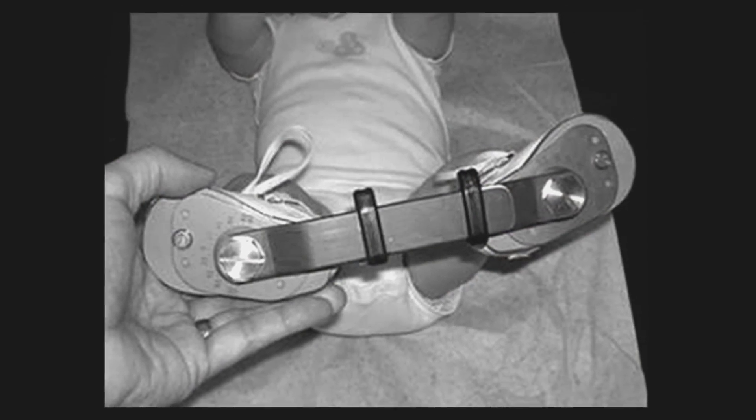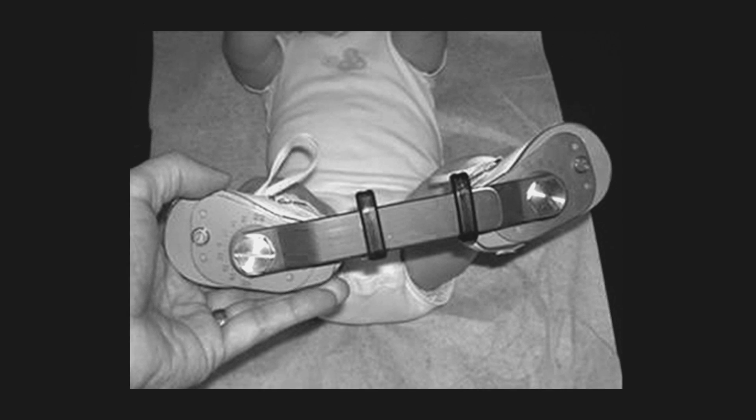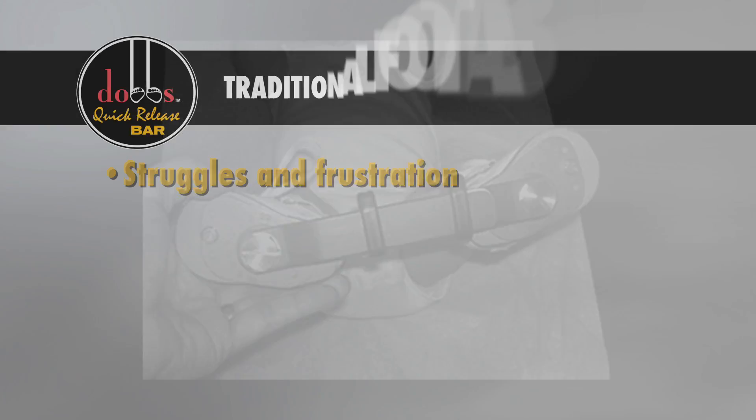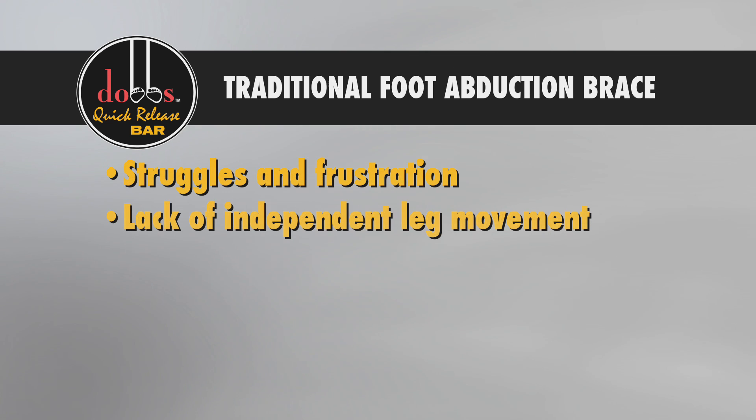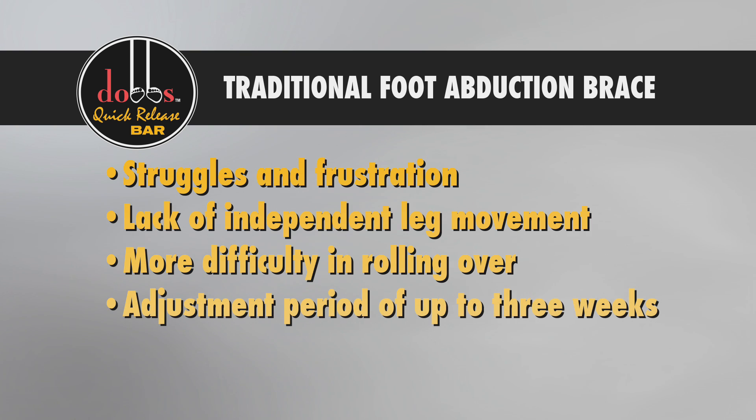In a traditional foot abduction brace, the child must learn to move both legs together, and at first usually struggles and becomes frustrated by the lack of independent leg movement and the difficulty in rolling over. This usually results in an adjustment period of up to three weeks, while your child gets used to the brace and a lot of sleepless nights for parents.